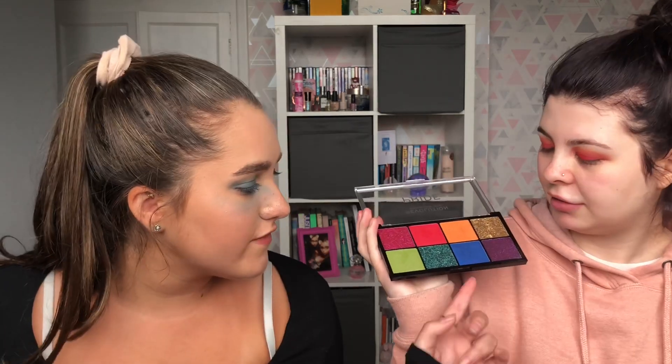My makeup look doesn't look great because I'm not a makeup artist, but the colors are cute. I've had no fallout; she has had a lot. Overall, I like these palettes. I really love the packaging of this one — it's worth the money. We haven't tried the glitters yet, but I really like the green in this palette and the blue from this palette was really good. We're going to do a little close-up of her face so you can inspect it!